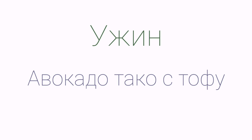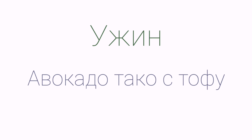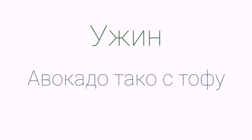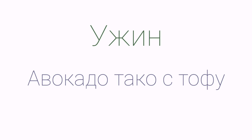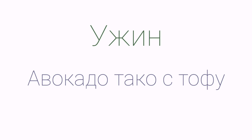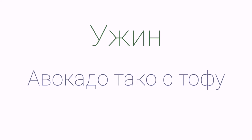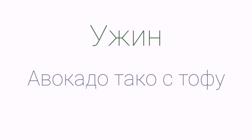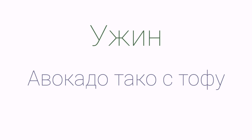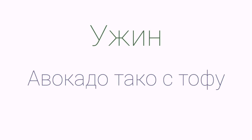Переходим к хумусу. Нам понадобится нут, варёные овощи (тыква и морковь), лимон, чеснок, немного орехов (грецкий и кешью), зелень и специи: кориандр, чёрный перец, итальянские травы, куркума и пищевые дрожжи. Хумус — это что-то среднее между паштетом и овощной пастой. Рецепт очень простой: складываем всё в чашу блендера. От овощей можно добавить бульон, затем нут, чеснок. Лимон добавляю целиком — так гораздо вкуснее. Разламываем орехи, добавляем специи и столовую ложку пищевых дрожжей — взбиваем.